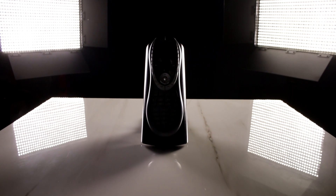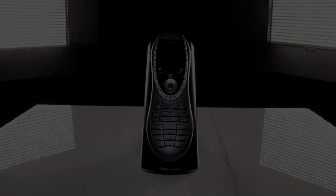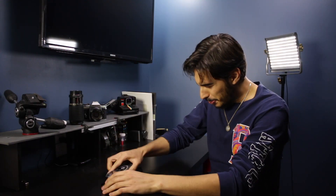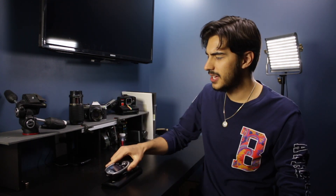Hi everyone. In today's video we take a look at 15-year-old tech. We're taking a look at the Logitech Harmony 880. This device came out about 15 years ago in 2005 — that's when these guys were really popular.